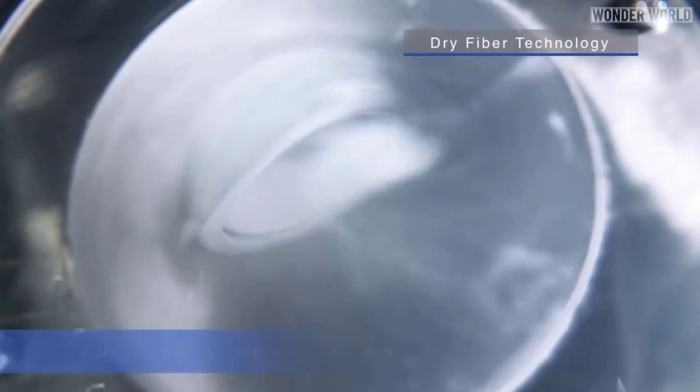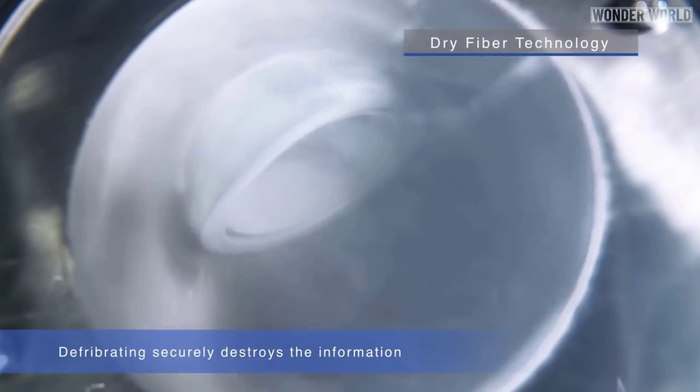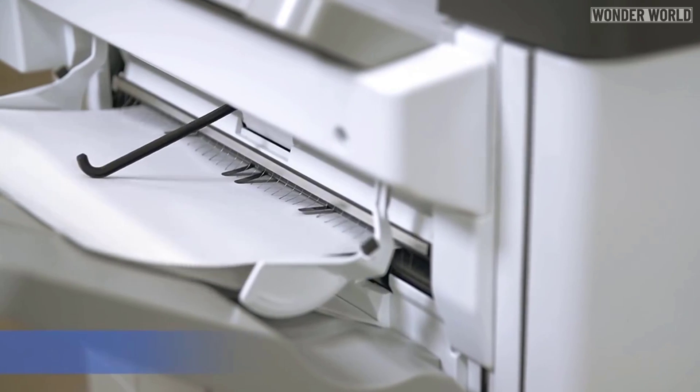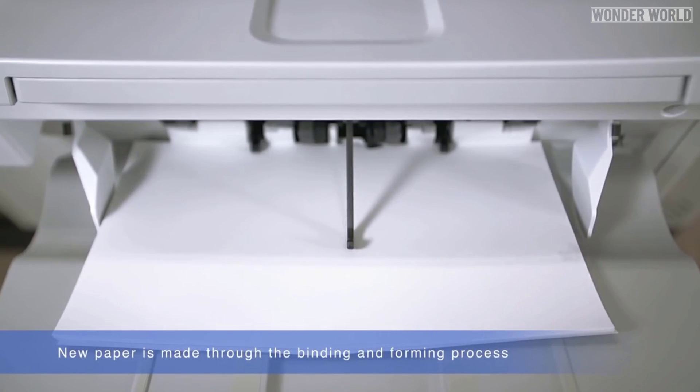The PaperLab breaks paper down into its constituent fibers before building them back up into new sheets. It's one of the most secure paper shredders that money can buy.